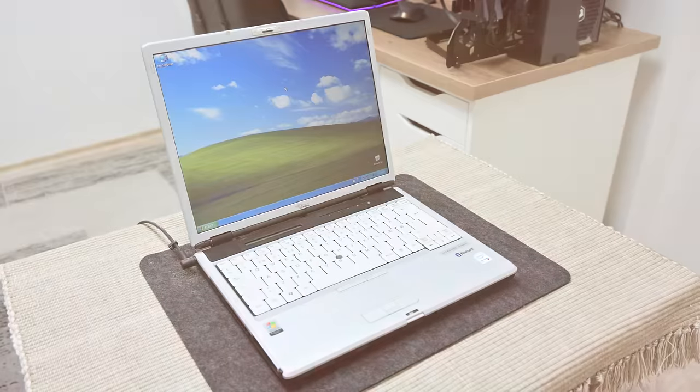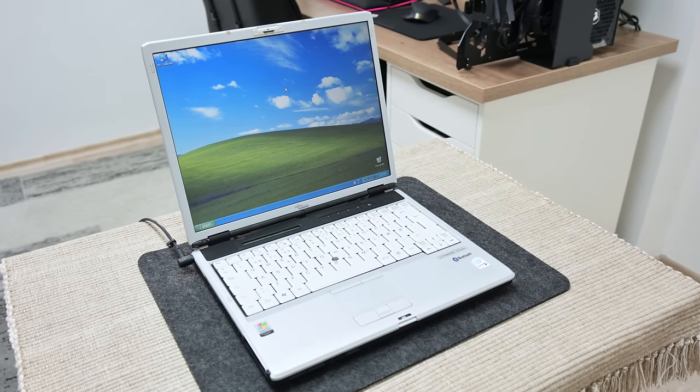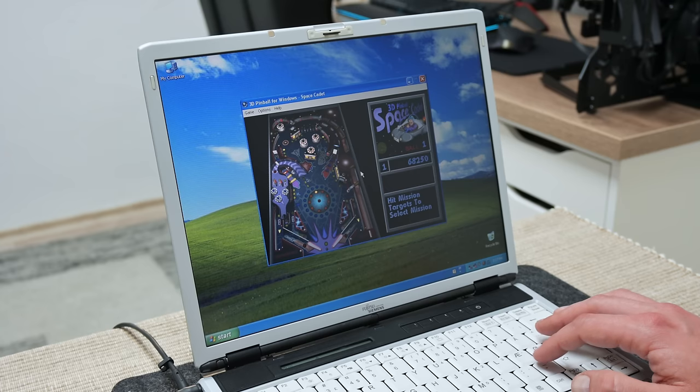Finally the laptop is ready. I reinstall Windows, the Windows drivers, and everything is working just fine. Windows XP is incredibly fast, especially using an SSD, and it's a real pleasure to use it and see how things run in super fast mode. Windows XP is pretty outdated, but it's still great if you want to play some older games, try some older apps, and so on. It's like a time machine.